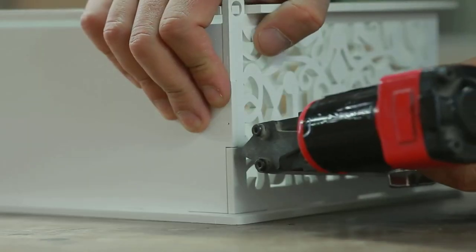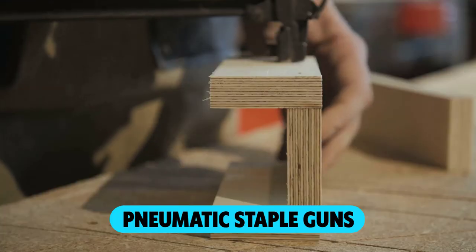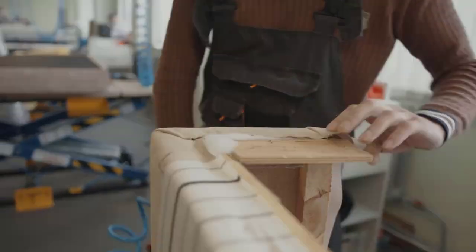Are you looking for the best pneumatic staple gun? In this video, we will break down the top four pneumatic staple guns. We have included links in the description for each product mentioned, so make sure you check those out to see which one is in your budget range.